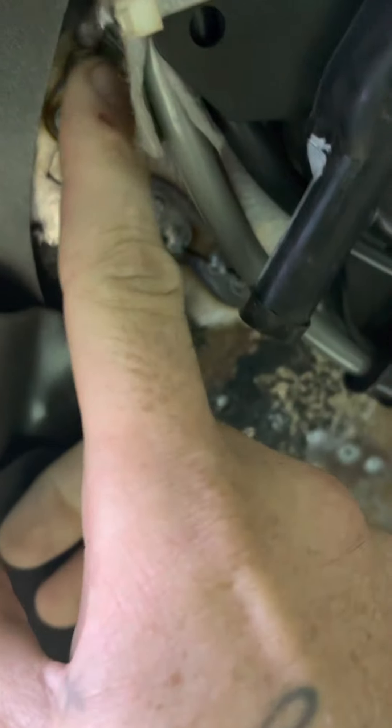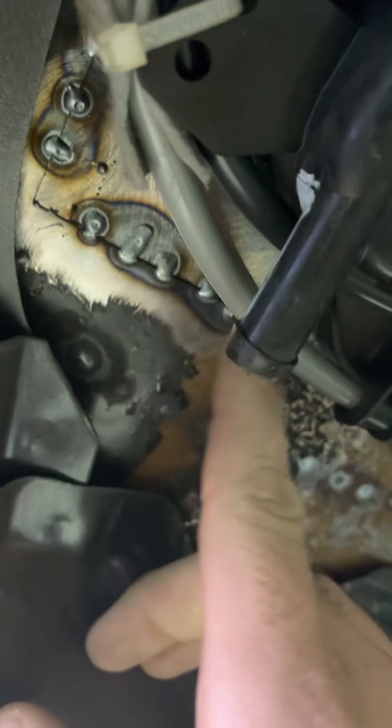I usually only tack weld all around the outside, but on this one I came in on the inside — all the spots I could see — and went ahead and tack welded the inside material too. Wasn't a whole lot of spots I could get to with the roof being in there, but all four corners I got, and a little bit down the sides. From the inside you can see the motor's gonna sit good. He's gonna have to have his custom headliner made — all of that, all the custom headliner stuff.